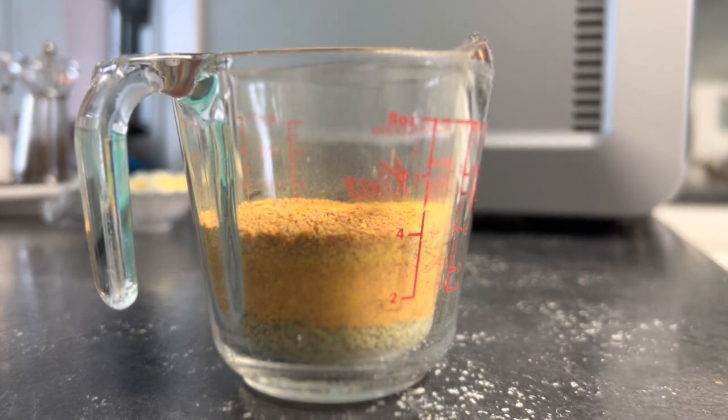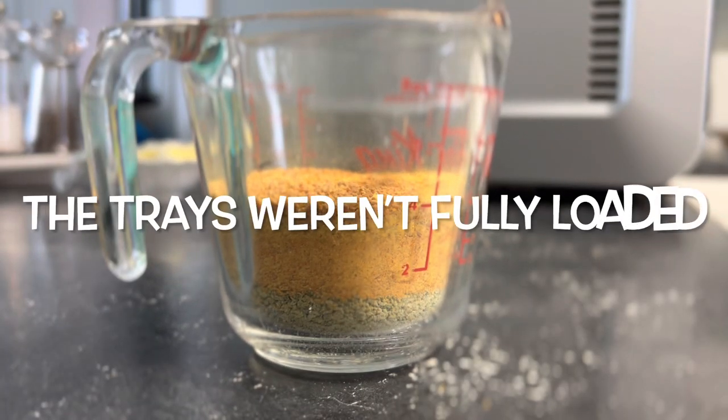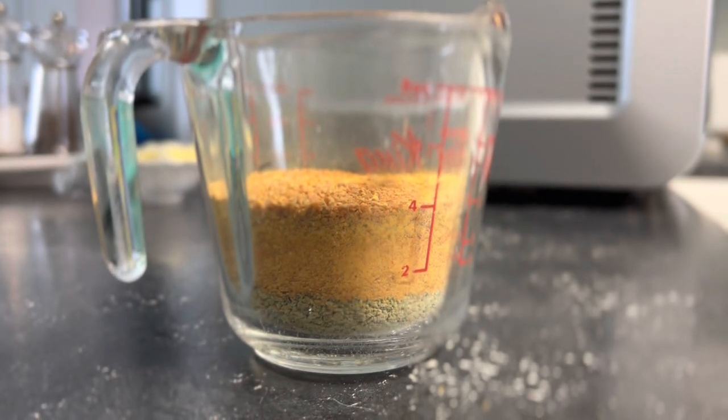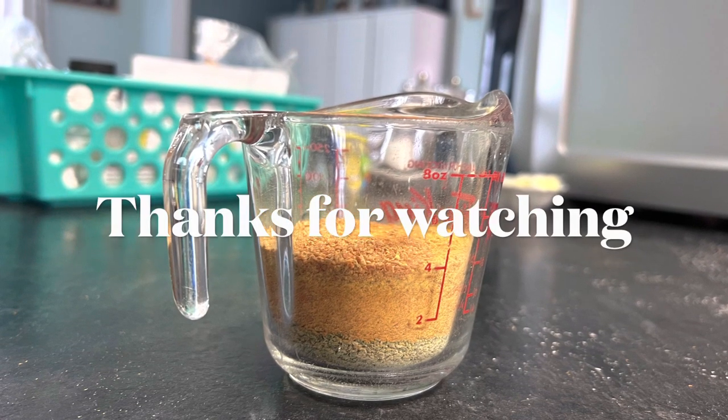We'll be doing it again in the summer after we grow our own vegetables. We only used six trays in the dehydrator, but in the summer when we have enough of everything we'll be using all ten trays. Thanks for watching, see you in the next video.